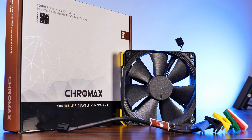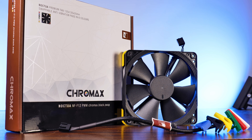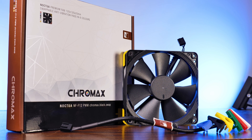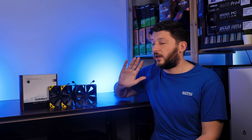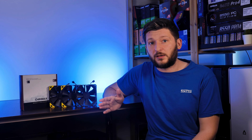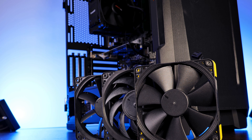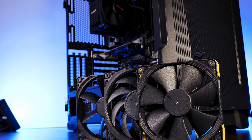On the price side, the NF-F12s are going for around 22 euros or 22 dollars, which is about the same as what an S12A will cost you. You could make the decision entirely on the use case of the fan and on a performance-to-noise-to-price comparison. I will not draw any conclusion for now, except: don't get it as a case fan — that's pretty clear. I'll wait with my final conclusion until the radiator fan video is finished, because who knows — maybe the F12 can keep up with the A12x25, or if it loses there, it will basically never serve any purpose.